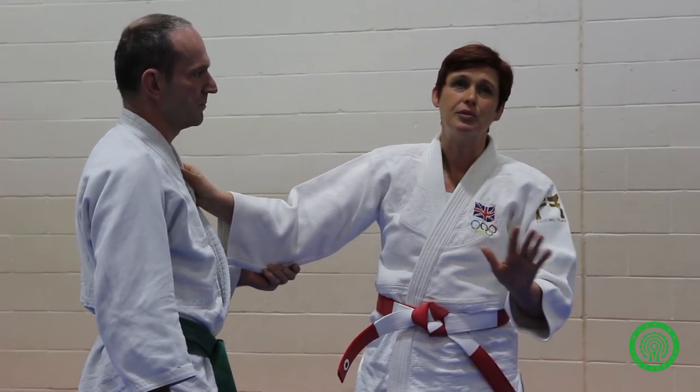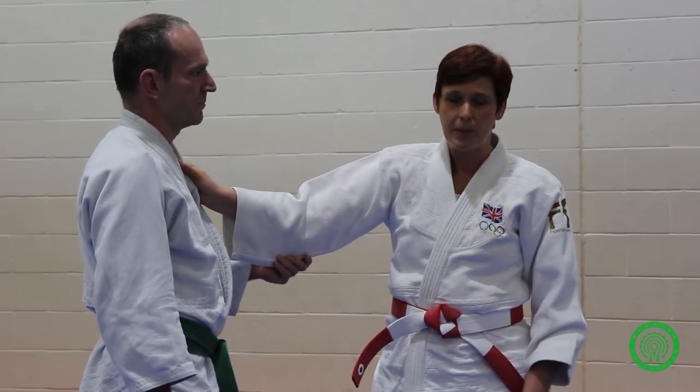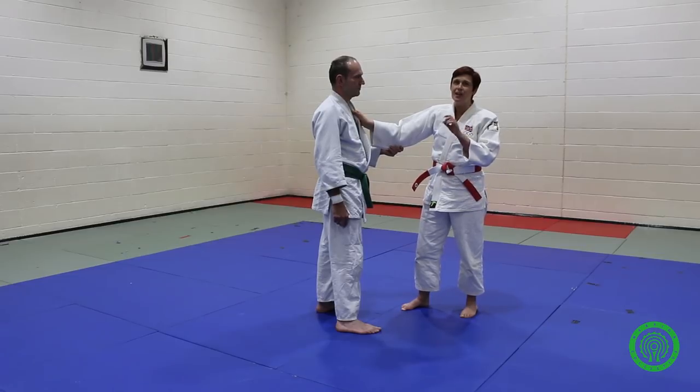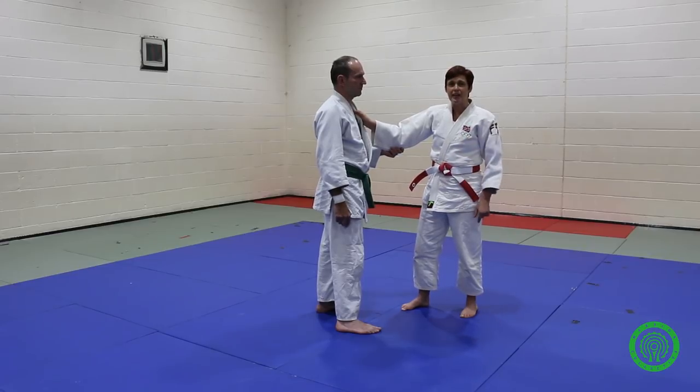Get your body weight so it's working against the neck. The neck is quite weak compared to all your body weight, and that way you're not relying on muscles in your arms. The third point to remember is keep it on — believe that it's going to work. Sometimes it takes a little bit of time for the strangle to go on, and too often people give up even though they're in the right place. They just need to give it a little bit of time.